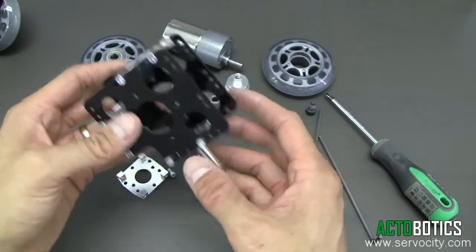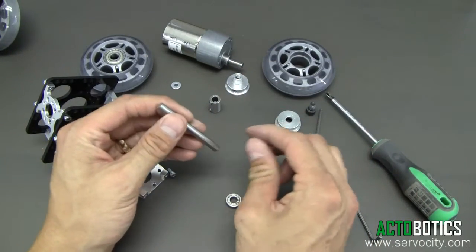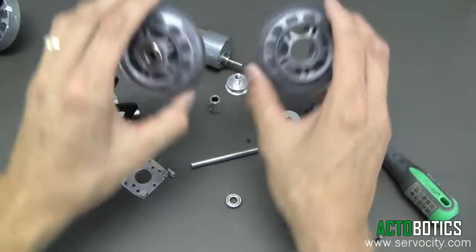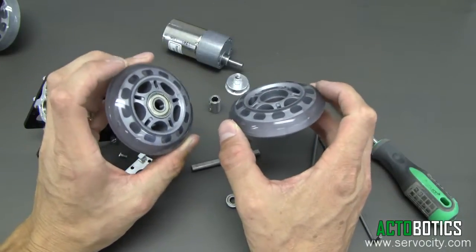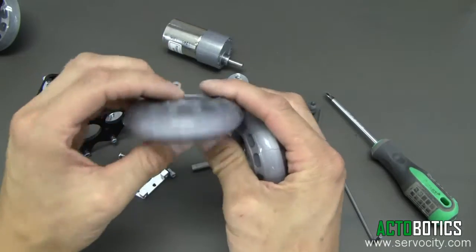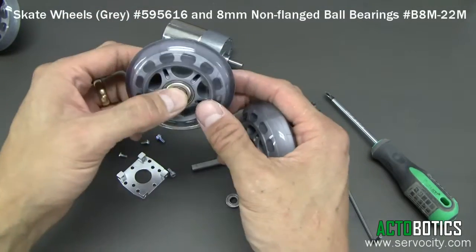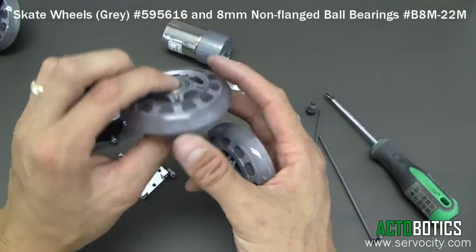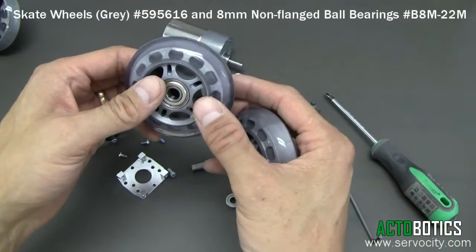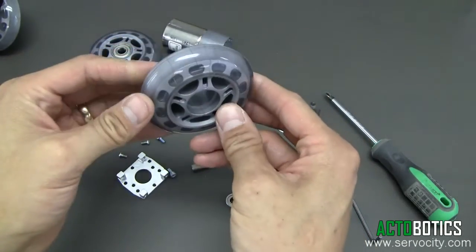Now we need to go ahead and assemble our drive shaft system. As you can see, we've got two wheels — these are skate wheels or robot wheels. Do not forget to purchase two ball bearings: the 8mm by 22mm OD ball bearings. You only need two of them, and the other wheel does not get a ball bearing.